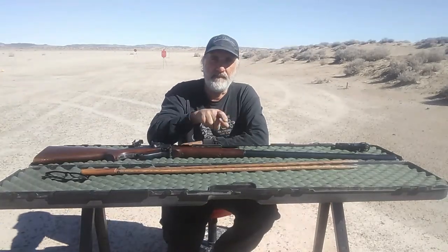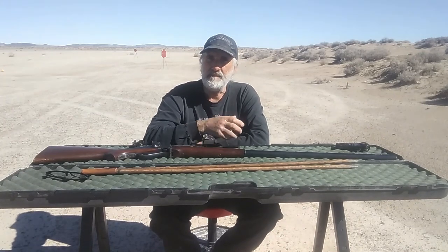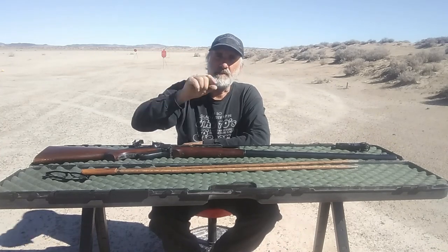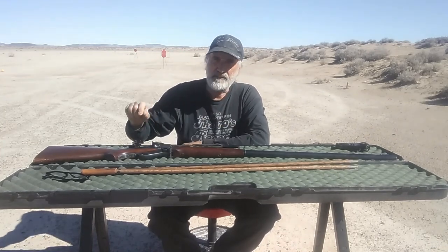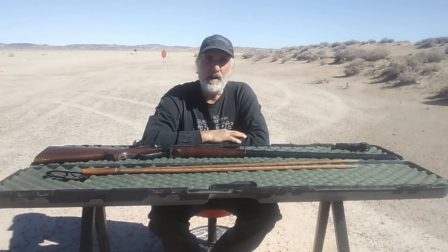I started sending rounds down there, walked it in, got around the plate, and I'm noticing something: it seems like after a few shots, once I think I have it sighted in, suddenly I'm throwing rounds above it. So I started moving the sight down a little bit, but I got it to where it was pretty close.